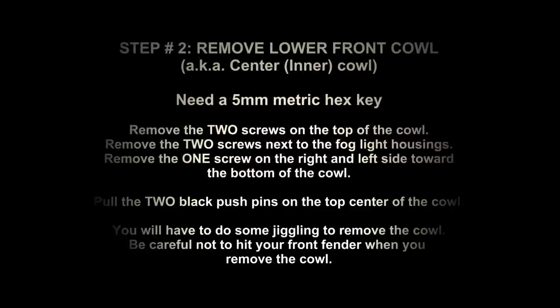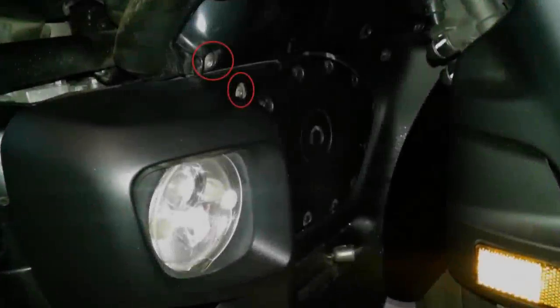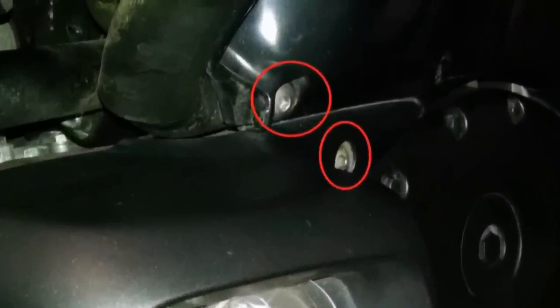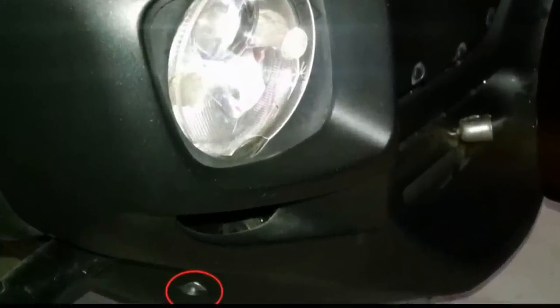Step 2, you're going to remove your lower front cowl. You'll need a 5mm hex key. There's a total of 6 screws and 2 black push pins — 4 screws on the top, 2 push pins on the top, and 2 screws on the bottom, both on each right and left side.